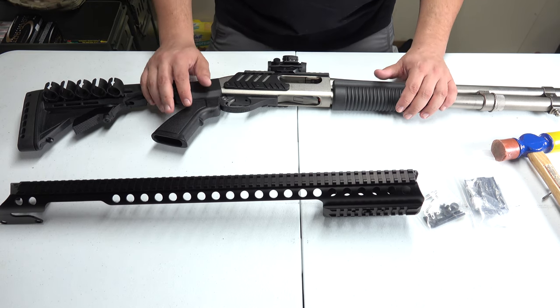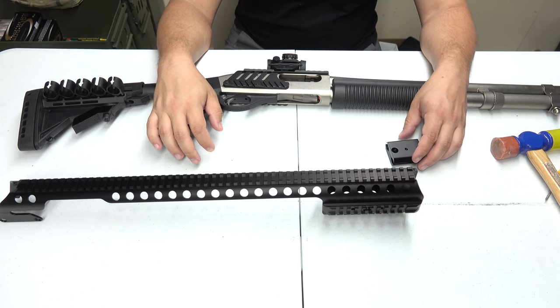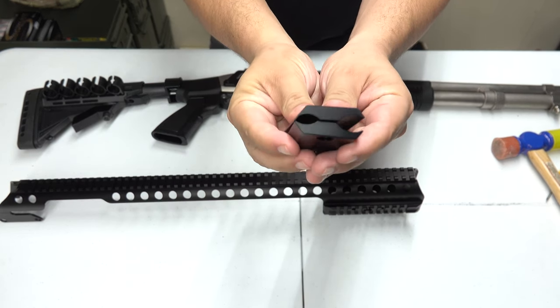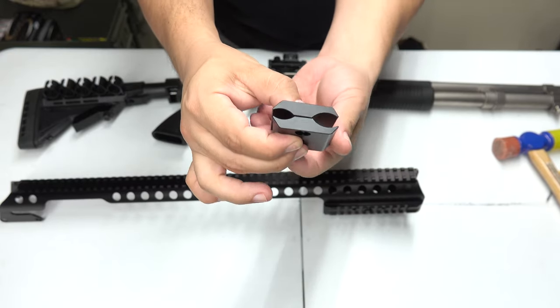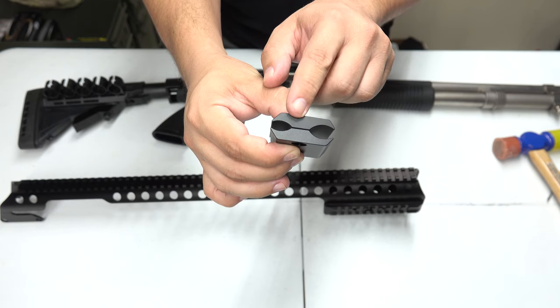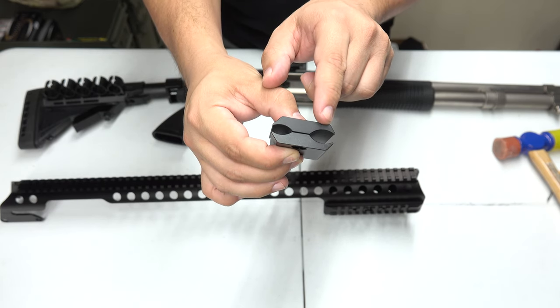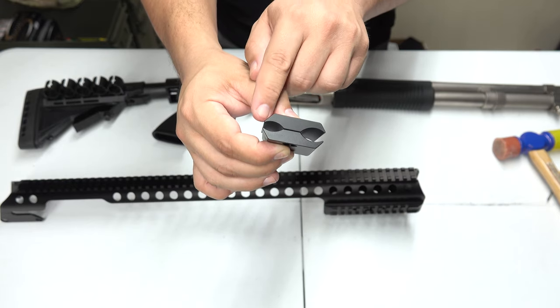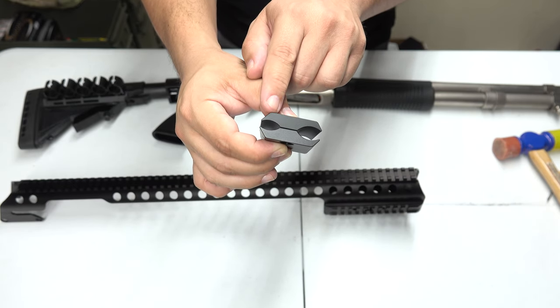Let's go ahead and dive right in and start getting this installed. The first thing we're going to do is assemble the barrel clamp, which is this part right here. As you guys can see, the two openings are two different sizes — the larger opening is right here.